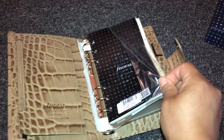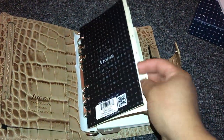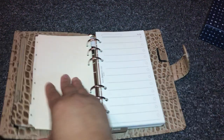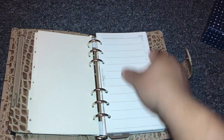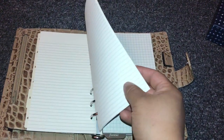I believe this is the 2017 inserts — actually, look, they sent me the 2018. So this is for your dividers: 1, 2, 3, 4, 5, and 6 — they're just blank dividers. And then it has some to-do pages which look super nice.